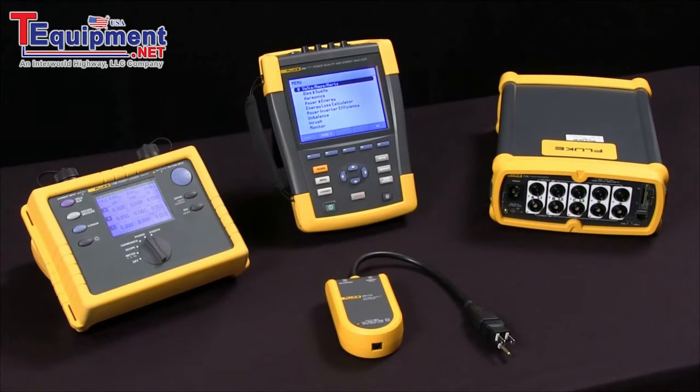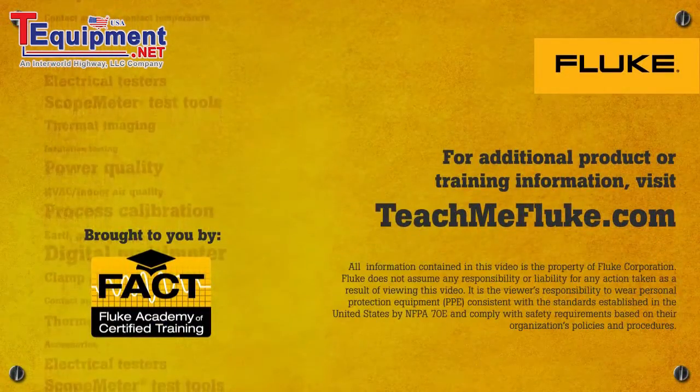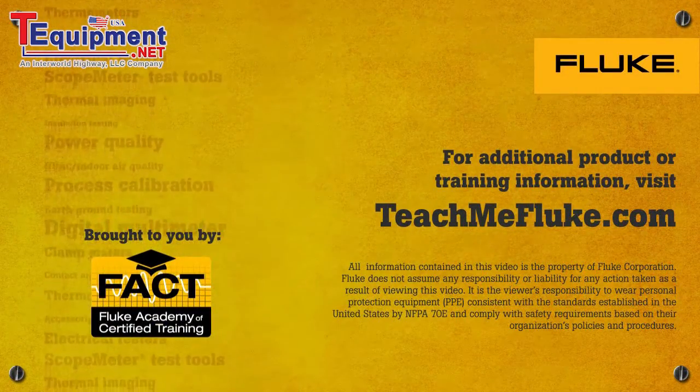Finally, the Fluke 1760 — that's not pictured here — has an even higher sample rate, 10 megahertz, and is fully customizable for engineers that want to be able to monitor all voltage, all current, and be really selective about how they set things up. Those are some things to consider when you select a power quality tool.